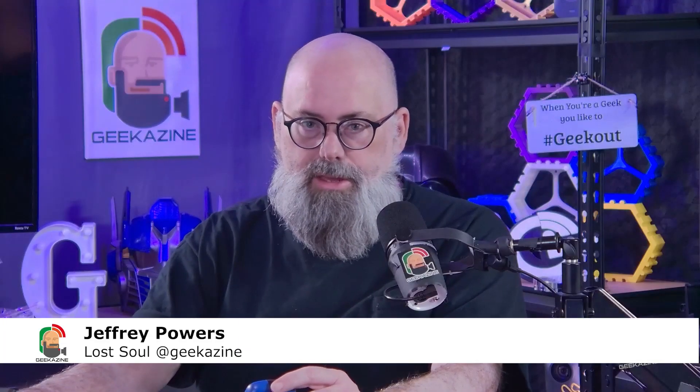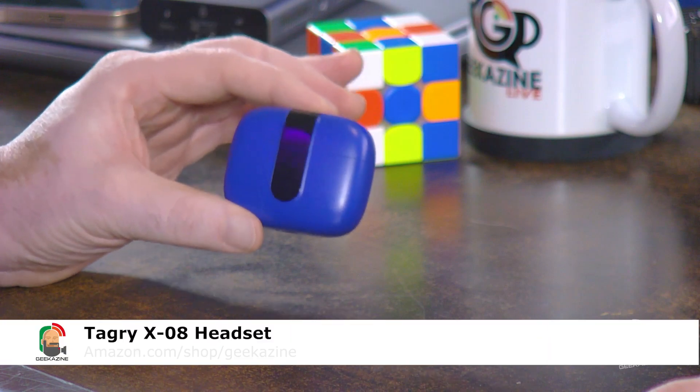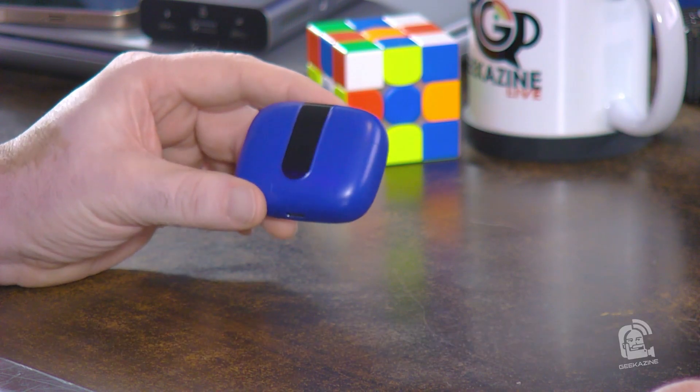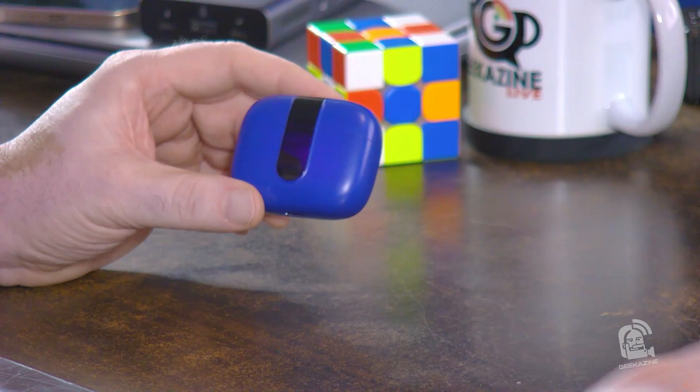What's up, my geeks — Jeffrey Powers here from Geekazine. Today we're taking a look at the Tagri X08 wireless Bluetooth headset, for use with your phone, computer, or tablet. Full disclosure: Tagri did send me a pair of headsets to review, but they did not sponsor this video. All opinions are from Geekazine — you can find out more at geekazine.com/review, and if you've got a product you want me to take a look at, just contact me there.